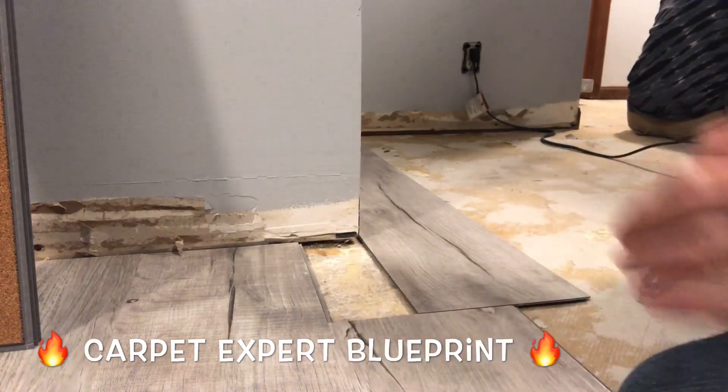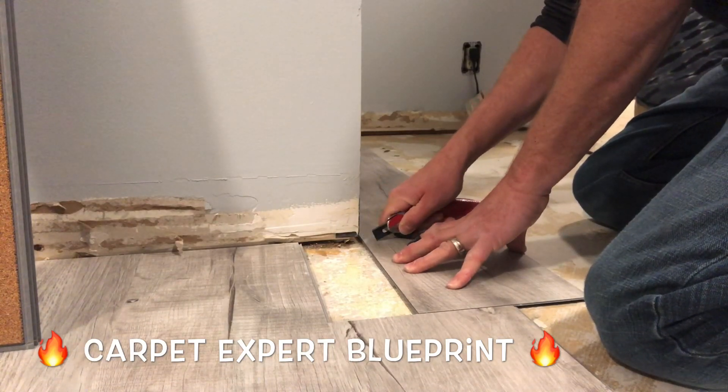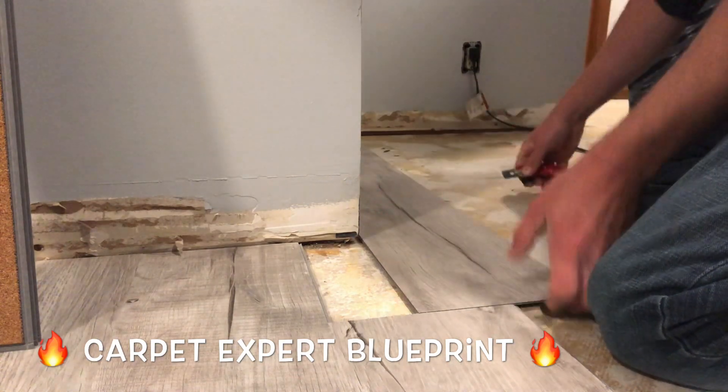I'm going to show you a little trick you can use to notch things out without any fancy tools — just using your knife and maybe a template for a straight edge. So we have it lined up. Now we're going to mark what we need to cut out. I'm just going to score it a couple of times with my knife right here to get a nice line made in it.